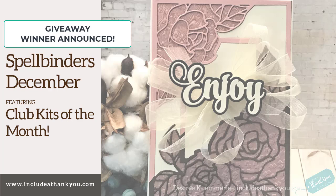Hey everyone, it's Desiree, and I am here with another Spellbinders video.